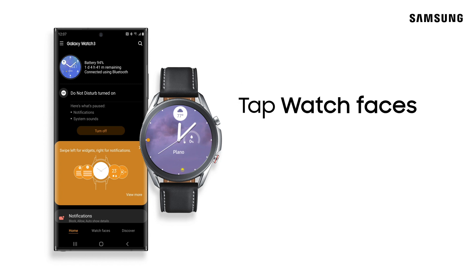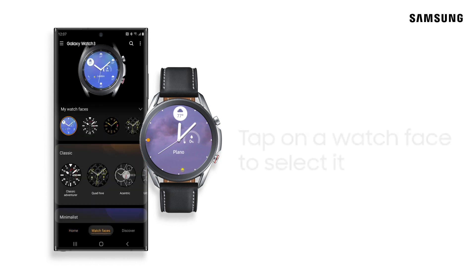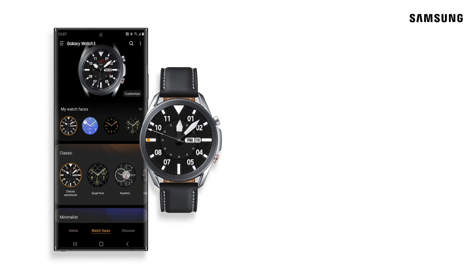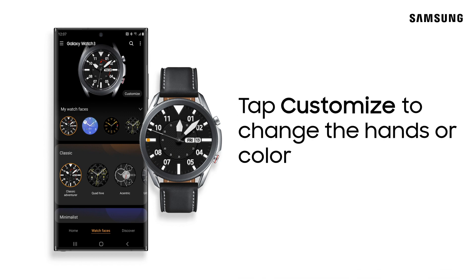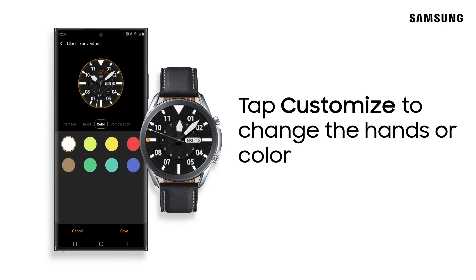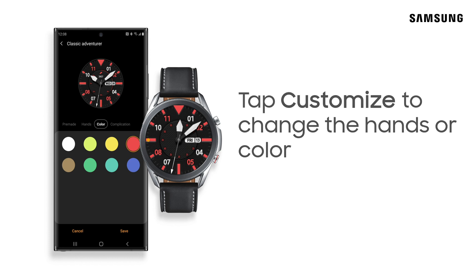With the Wearable app, you can change your watch face — so many to choose from. Customize the watch face even further by changing up the hands or color. Tap Save to keep your changes.